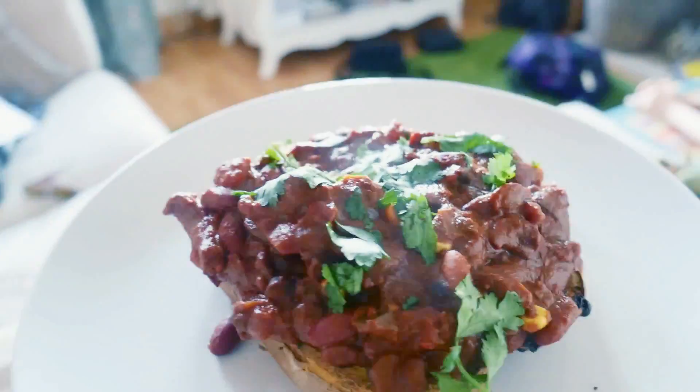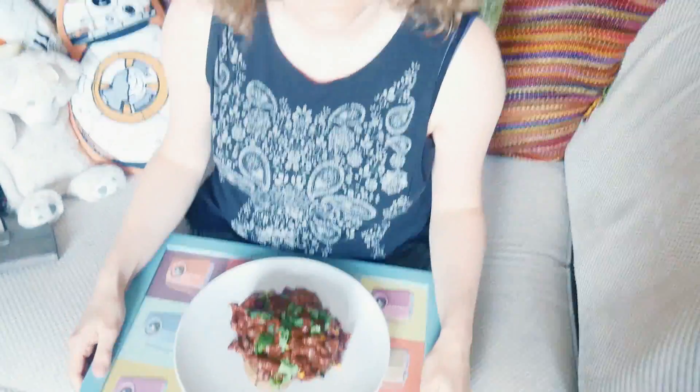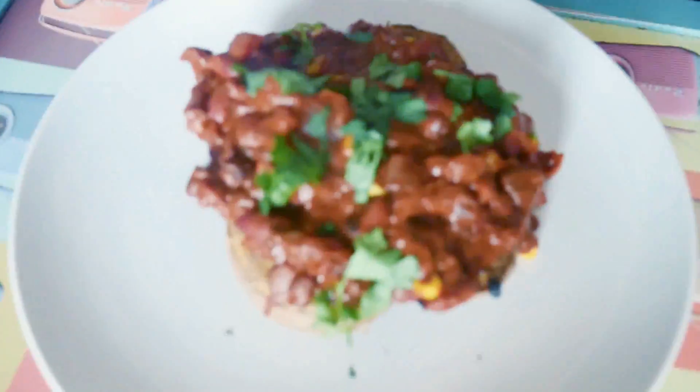Speak of the devil - I have a surprise for you! 'Oh, what do you think? You said you're going to make chilli and I can smell chilli... I'm guessing it's chilli!' Ding ding ding, we have a winner! Look at that bad boy - oh, this looks good! Thank you - service with a smile as well. Honest appraisal time - out of 10, what do we rate that vegan chilli con carne? I'd say... 8 out of 10.